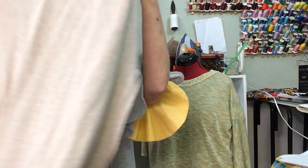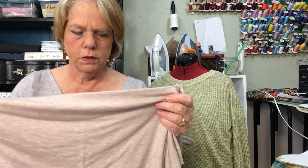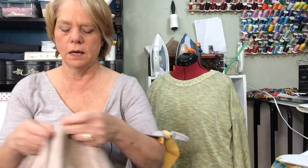The next thing is a rayon jersey — kind of a pink with a gray heathered look to it, and I think it comes across pretty true on the camera. I've got two yards of that. I'm going to make a knit top — a longish tunic top for my daughter to wear for work.